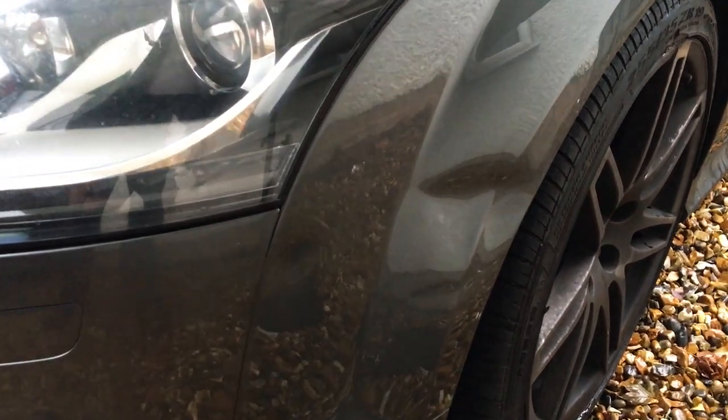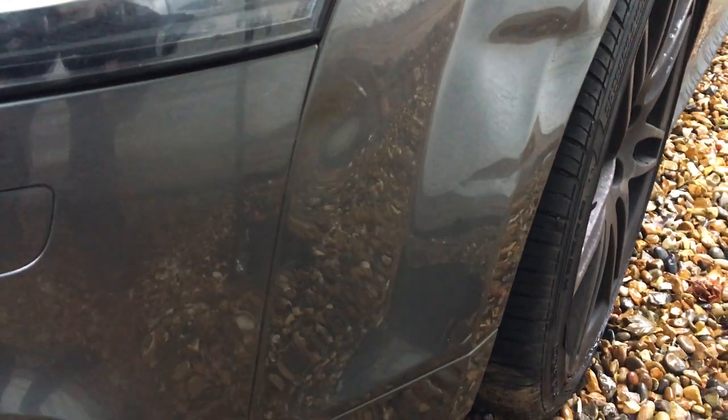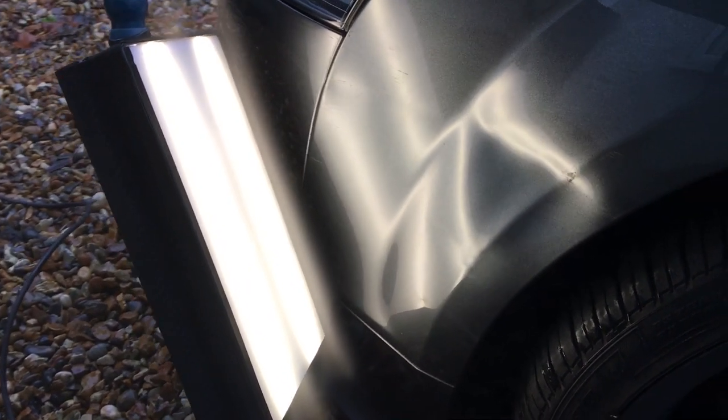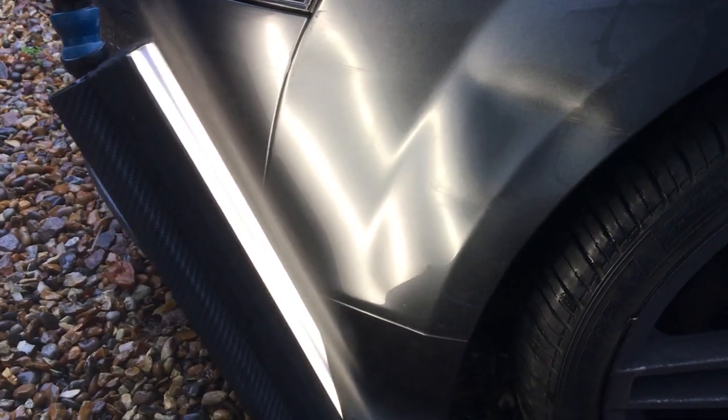Today I'm working on complex damage on the front of this Audi TT. Being an aluminium panel, it's definitely going to make life difficult, but as always stay tuned and I'll show you the complete repair from start to finish.